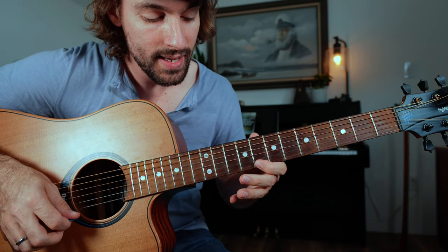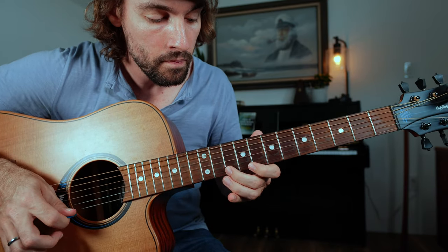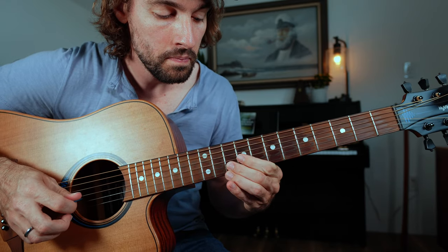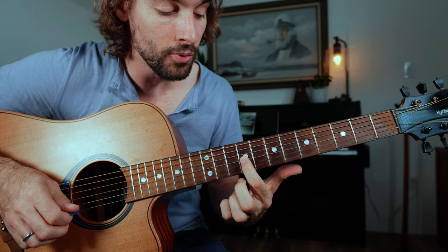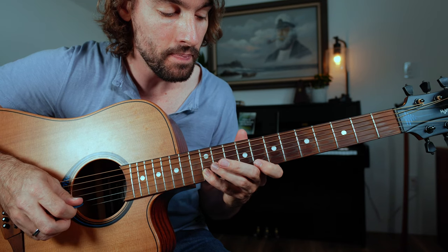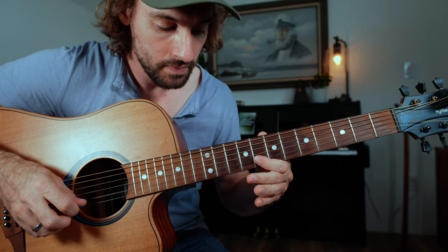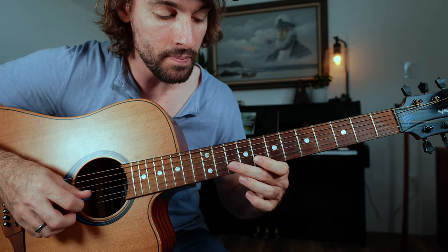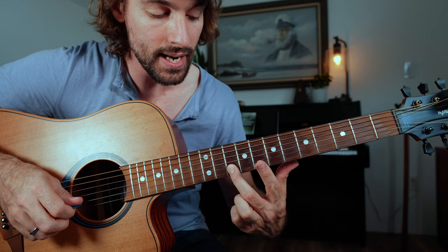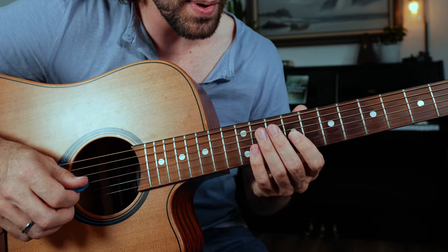Just the arpeggio: 9, 10, 8, 12, then going back down to 10. Next we're going to play — that was a hammer-pull: 8, 10, 8, then B string 12, back to 8, back to 12, then scaling down. Before finally playing the root and the fifth of the chord — that's going to be the 10th fret B string, 9th fret of the G string. Put all that together.